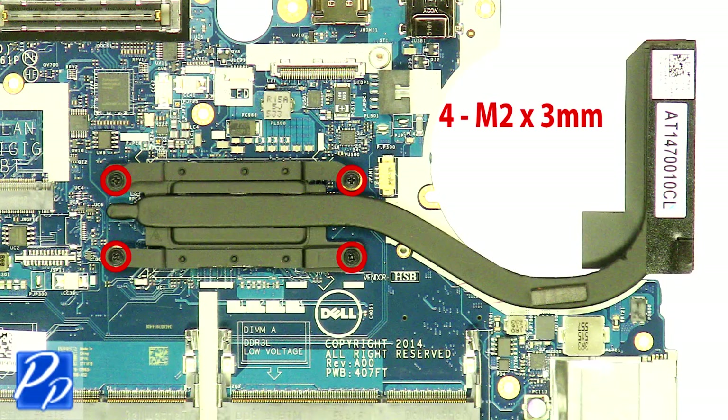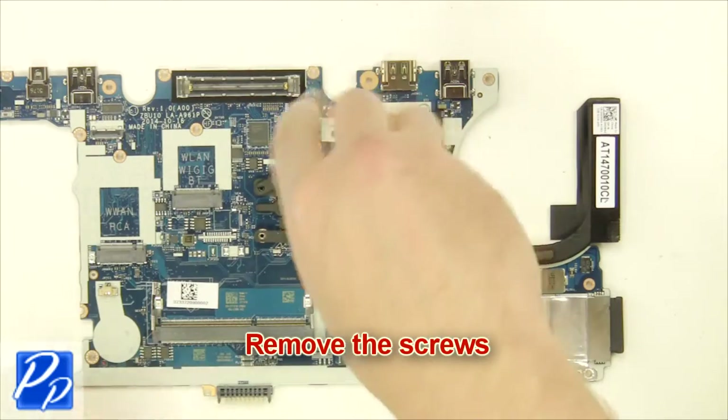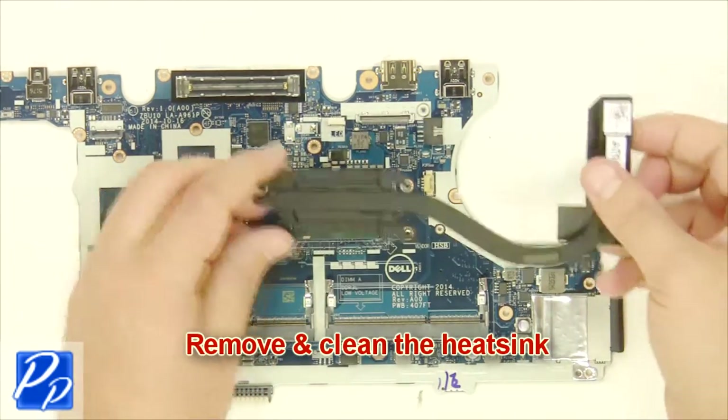Remove the screws. Remove and clean the heatsink.